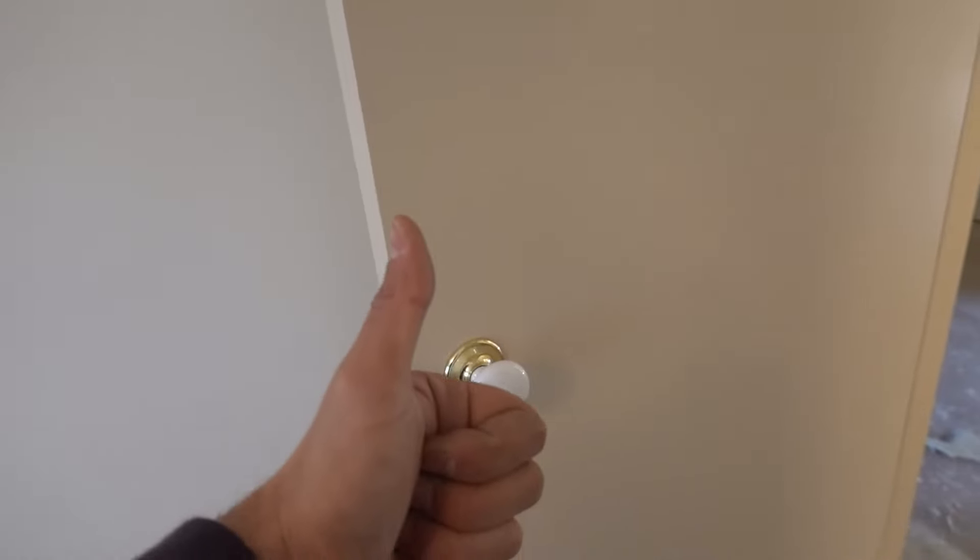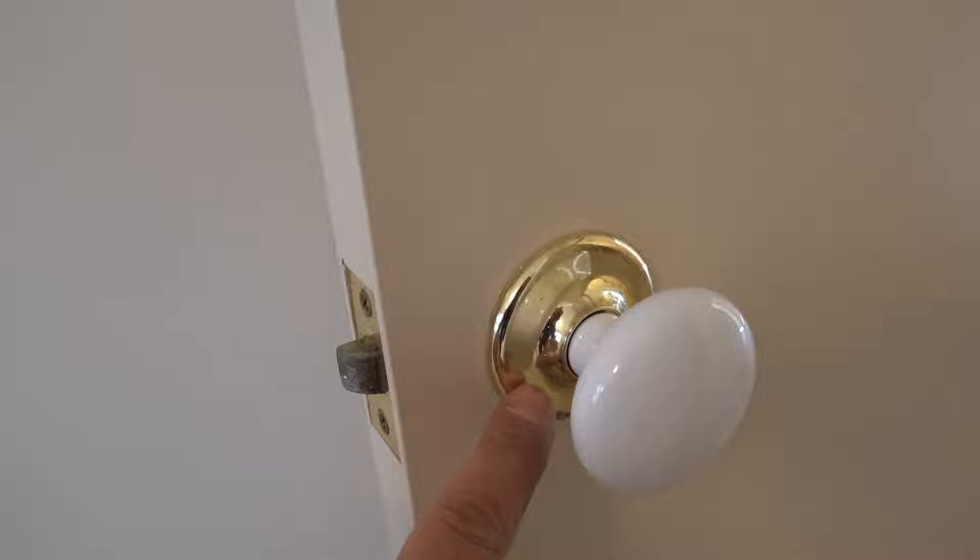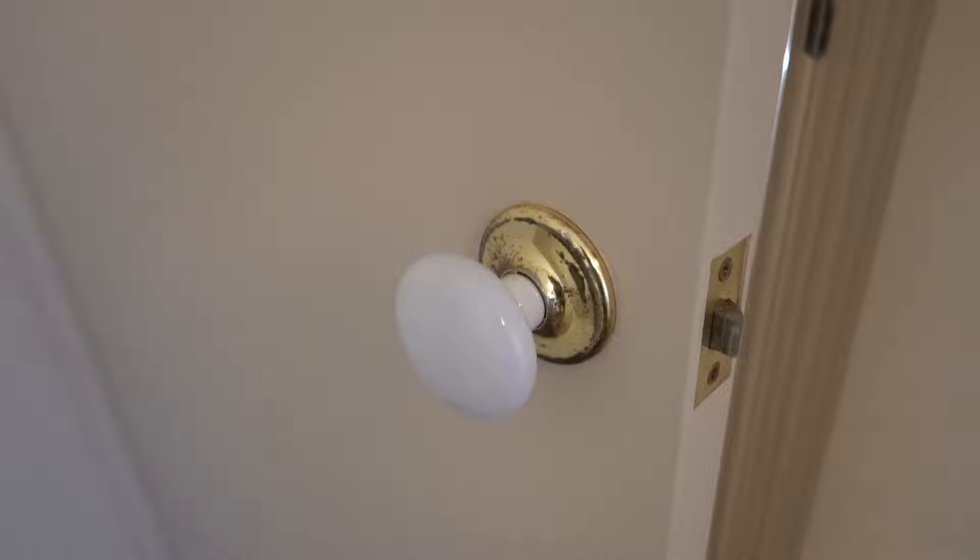What's going on guys, I'm Bill and welcome to Bill's How To. Today I'm going to show you guys how to remove a door handle or a doorknob that doesn't have any visible screws. On this side we've got no screws, and the other side we've also got no screws. Let's get straight into it.